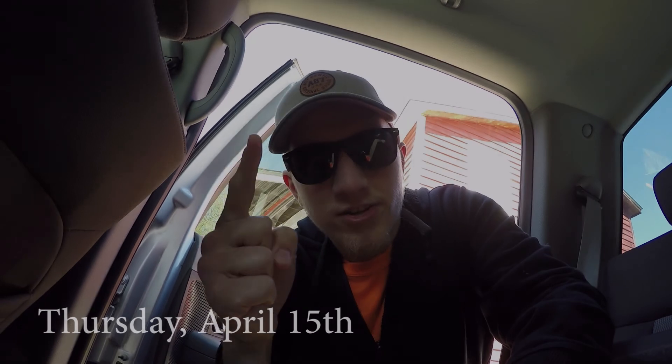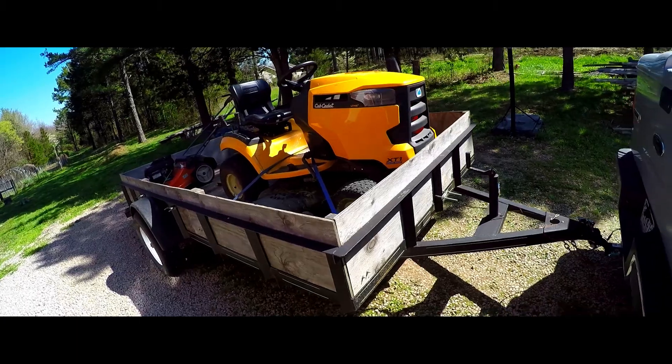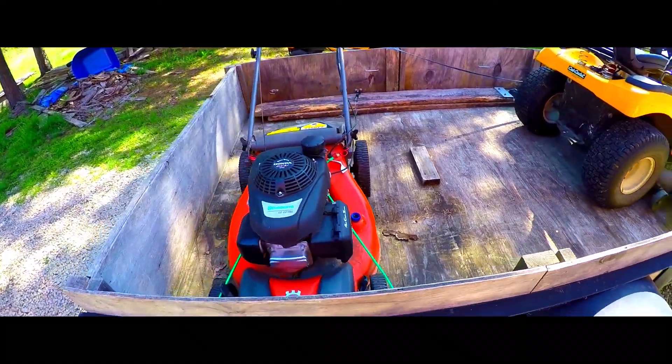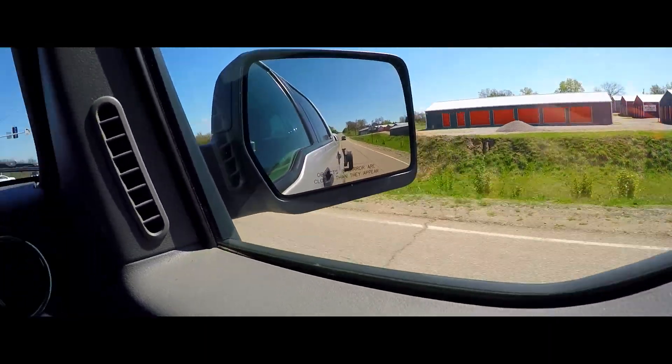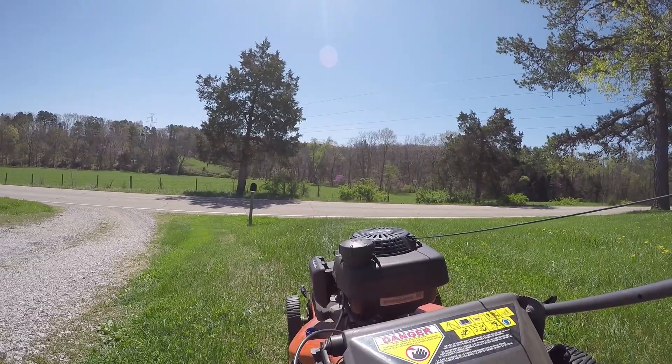Alright guys, it's Thursday the 14th and me and dad are gonna go out and cut some grass.